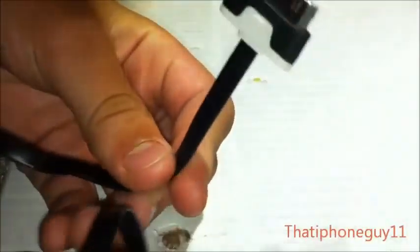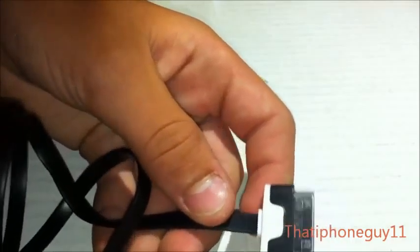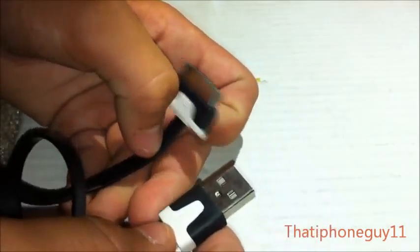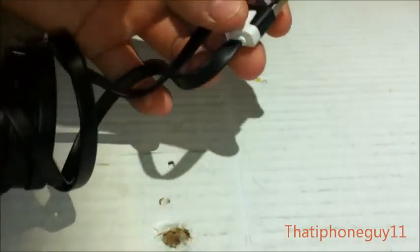That was an unboxing of this cable for iPhone, iPod, 30-pin connectors. There will be a review of this cable in an upcoming video — check out the big unboxing of all the stuff from this website I just did, and check out some other unboxings from it just like this.